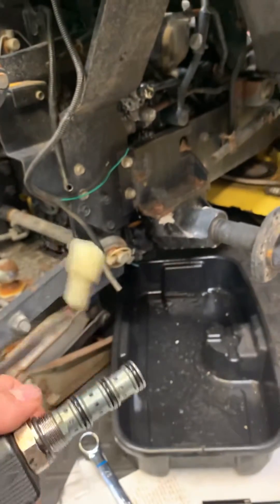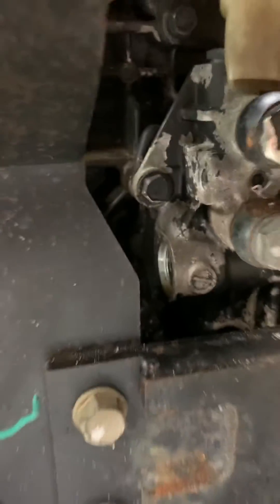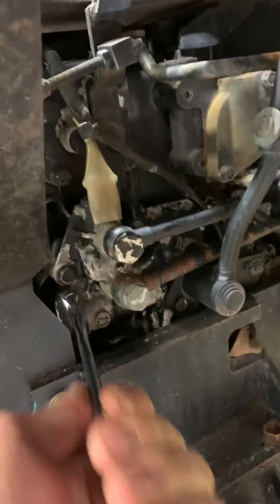You just have to have a 27 millimeter wrench to get inside here — there's a bolt right there. If you use a crescent wrench, you won't be able to get to it. So you're going to have to go get a 27 millimeter wrench, then you're able to fit it on there and turn it.